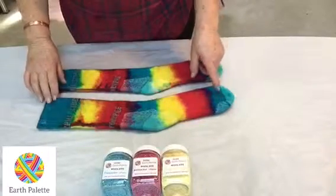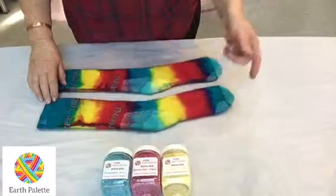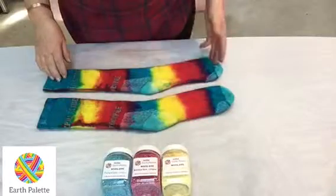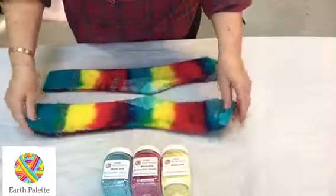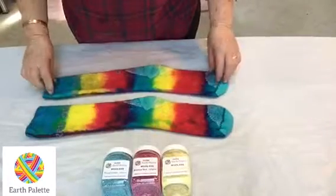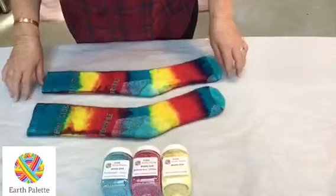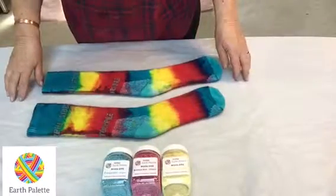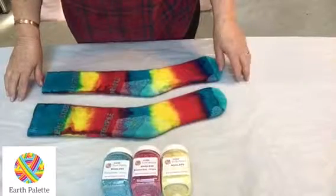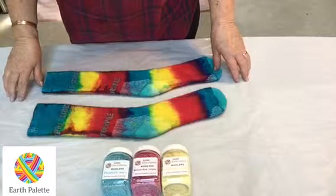I've rinsed out the socks — here they are. The colors are beautifully bright. This is the color you get if you use the dyes at full strength: once you mix the dye powder with warm water to create the dye liquor, this is how they come out. Let these dry and they're ready to wear. Thank you for joining me — please like the video, post any comments or questions below, and we'll bring you more Earth Palette dye tutorials soon. Have a good day!